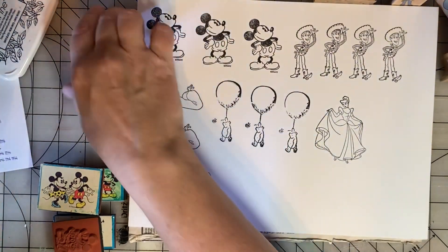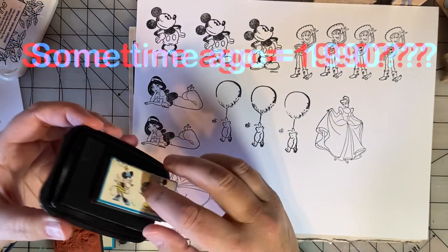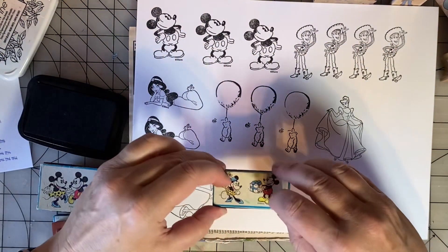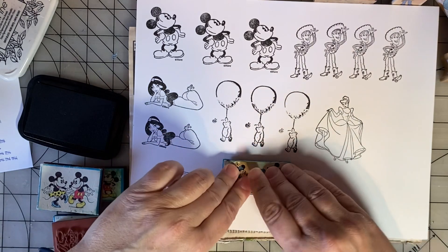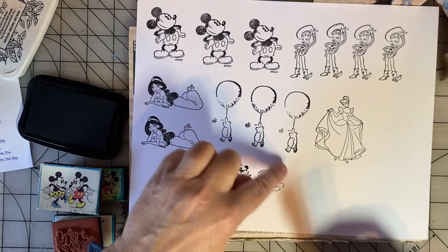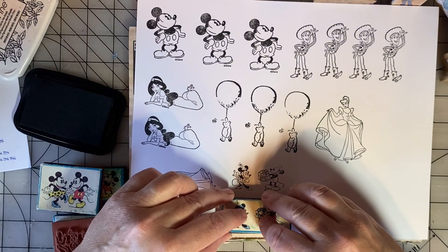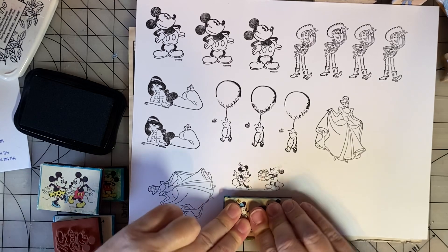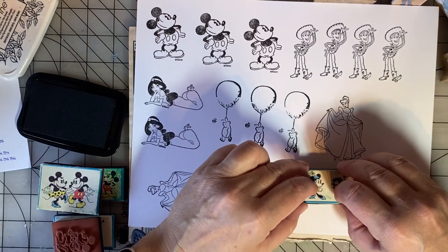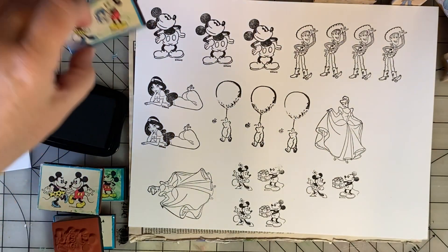Then I have a set of foam stamps that I got some time ago. I'm not a super big fan of foam stamps — I'd rather have them wood mounted. But this was a cute kit that I got many, many years ago. Let's see if it works. Pretty good, but I missed Mickey's ears, so let's try again. Better. One more. Decent.